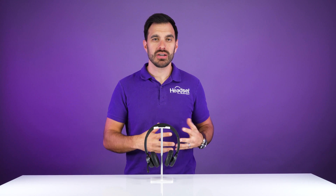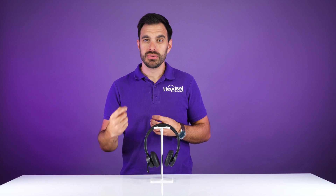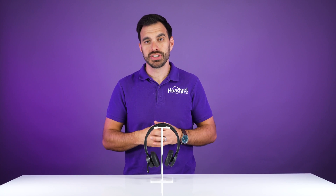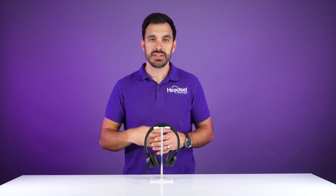In this video, we're going to show you how to pair up your Poly Voyager 4300 series to not only your Bluetooth adapter, but also your mobile devices, as there are two different procedures for those. So let's get started right now.